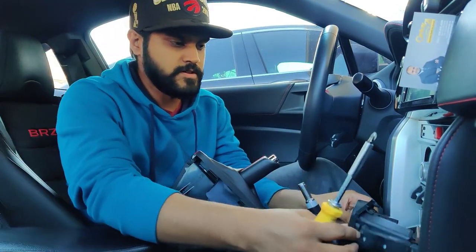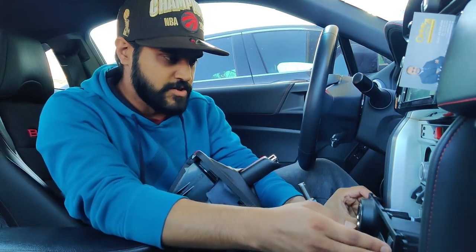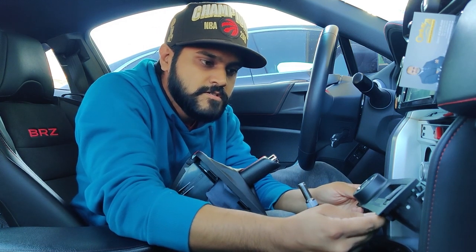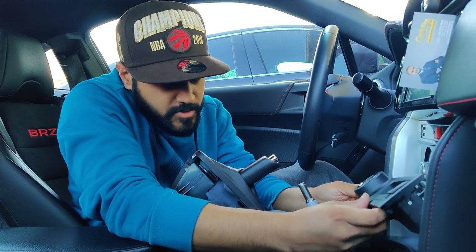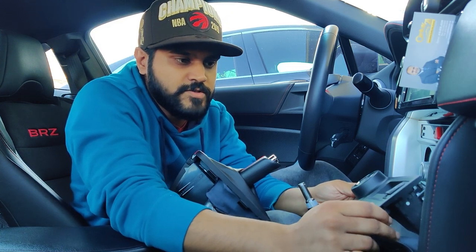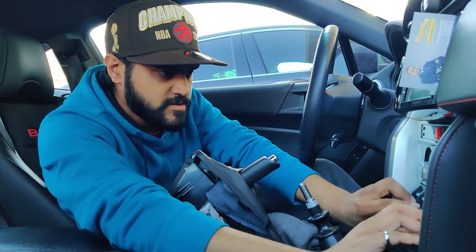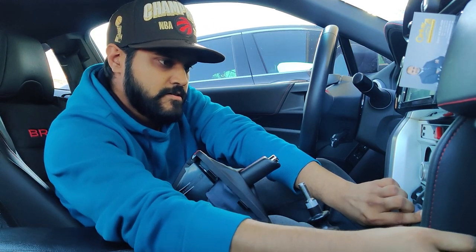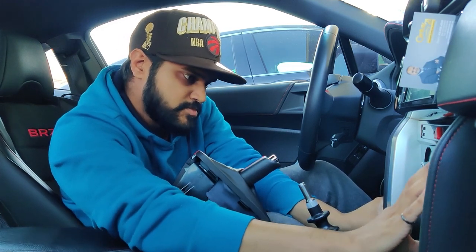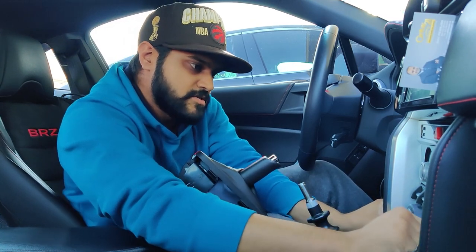Next step is to put this tray right back in. It simply should just click back into place. I kind of scuffed mine up — I guess it's alright, I'm not really going to notice this. So just push this back — there are three clips on the top and a couple clips on the bottom. Give it a good push — there you go, it clicks into place. Push it back in at every little spot around the edge and you're good to go.